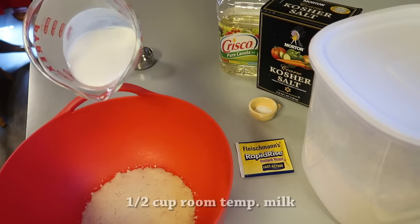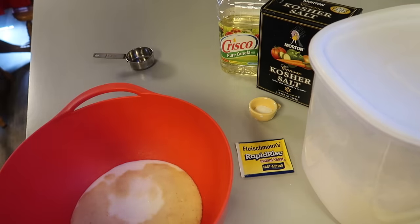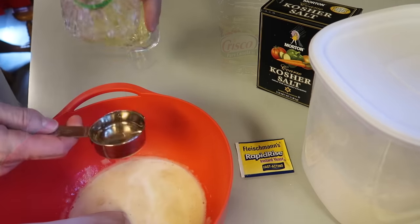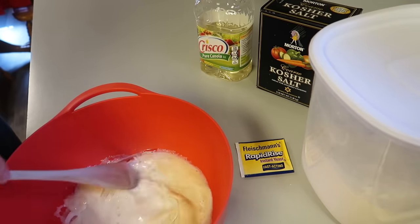Next, you want to add one half cup of room temperature whole milk — grandma used to call it sweet milk — and then a teaspoon of kosher salt. To that you want to add a quarter cup of cooking oil and give it a good stir.